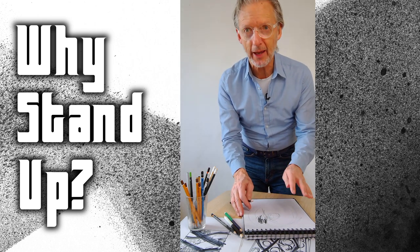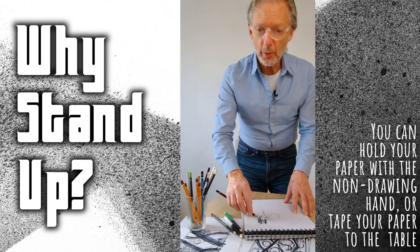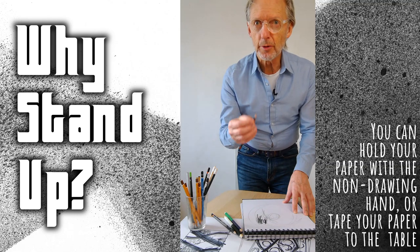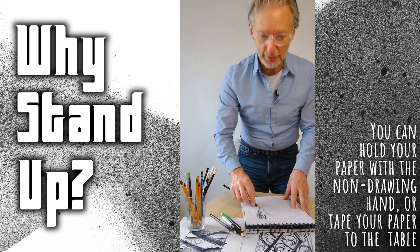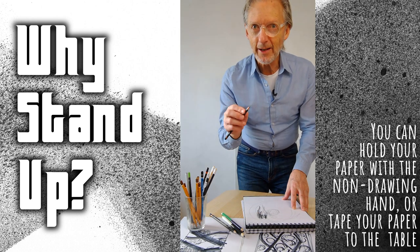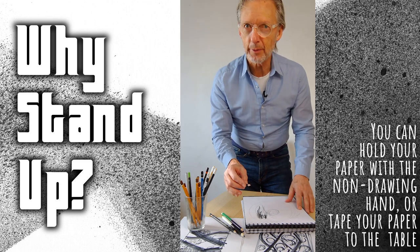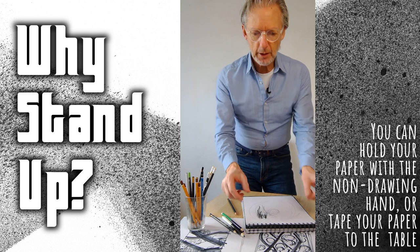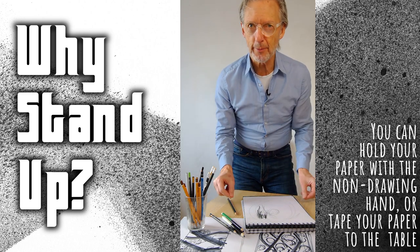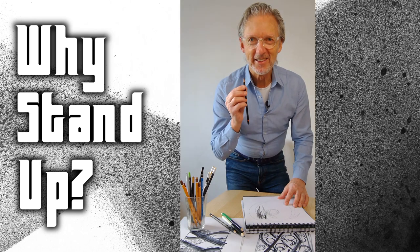For young students, I'm using a pad here so my paper doesn't move much, but notice that my non-drawing hand is also holding the paper in place, because when I draw with force my drawing hand can sometimes move the paper. So if you're standing up — and I recommend it — hold your paper in place with one hand, or tape your paper onto the table for more freedom.